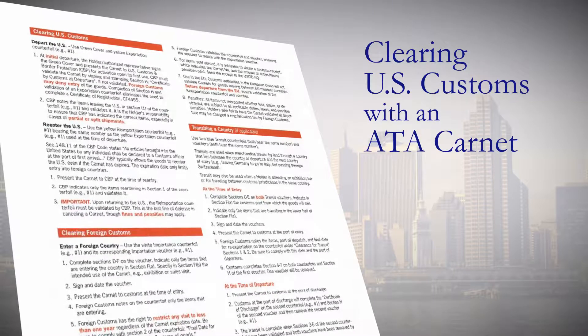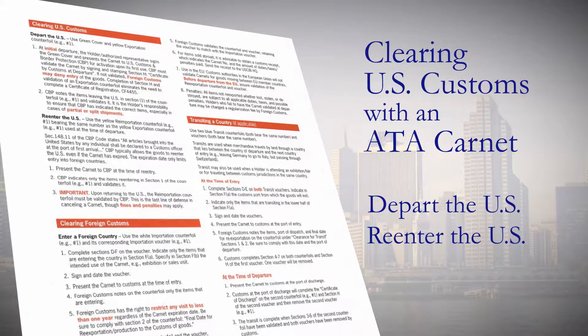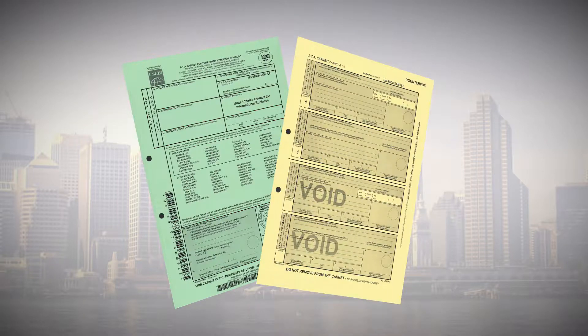This section is divided into two parts: Depart the U.S. and Re-enter the U.S. When departing the U.S., use the green cover and yellow exportation counterfoil.